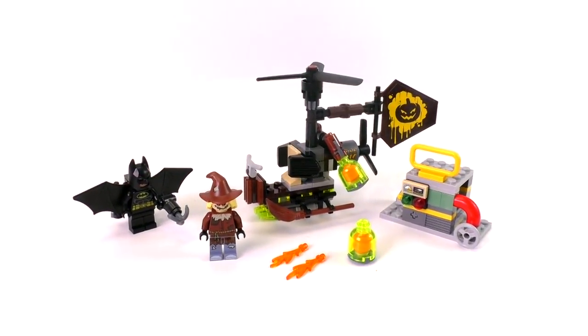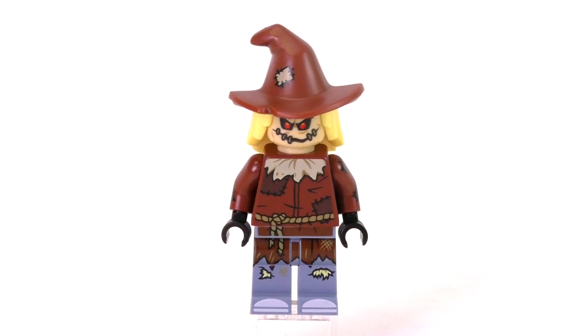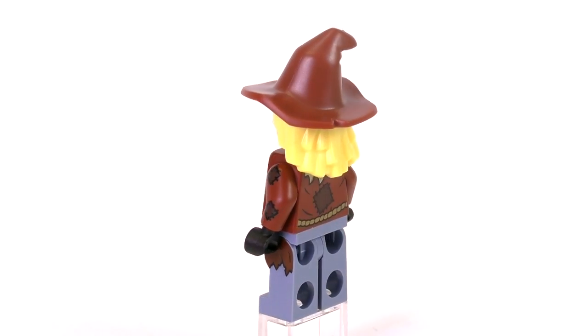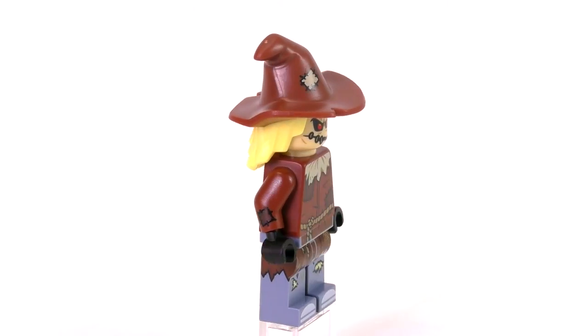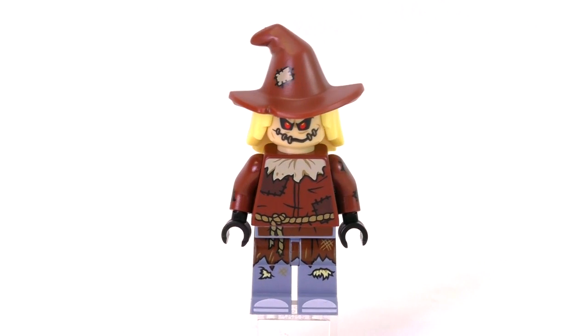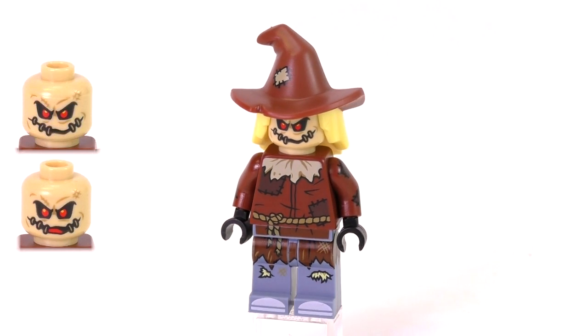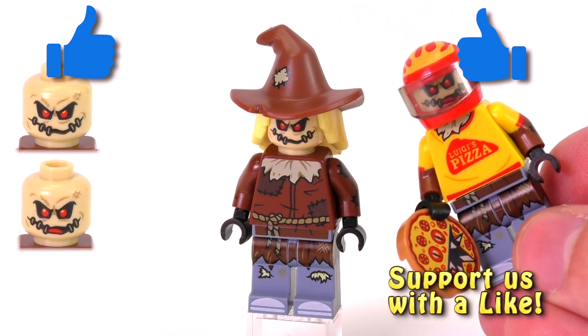I'm going to start off with the exclusive minifigs. Here is the Scarecrow. This interpretation of him is looking pretty sweet. He's got a lot of nice detailing — I especially like the printing on the arms with the patches, and the mold for his hair and hat have been updated, at least in terms of color. He's got nice facial expressions. And if he looks familiar, this is the same face and legs from the pizza Luigi Scarecrow that we got from the other set.